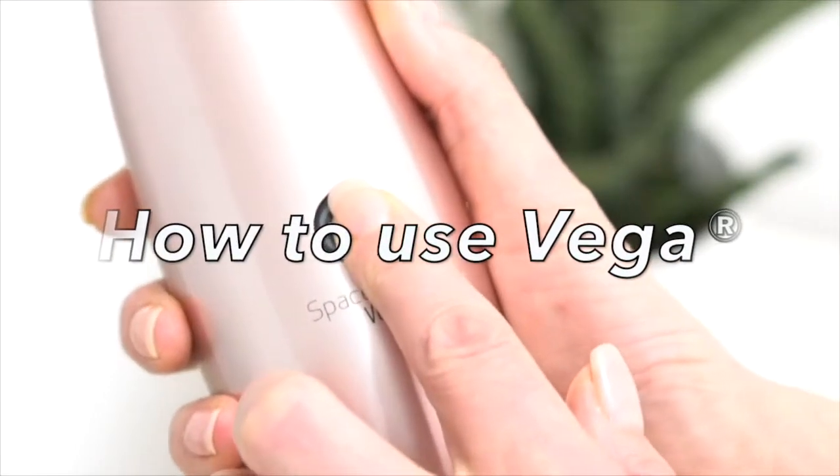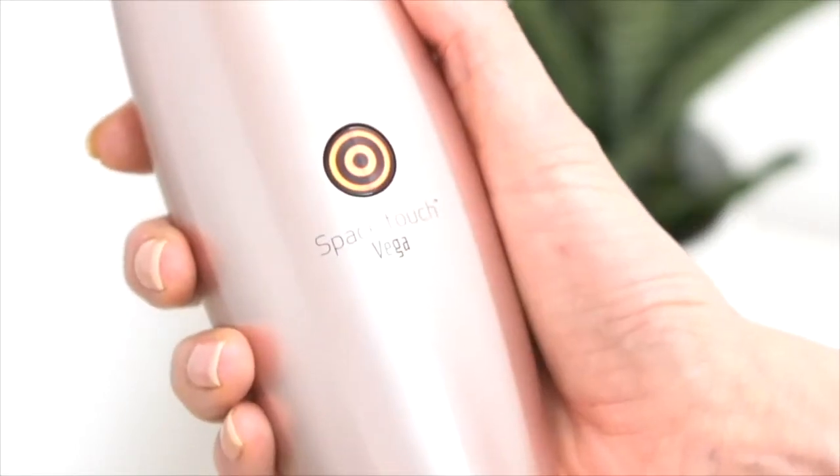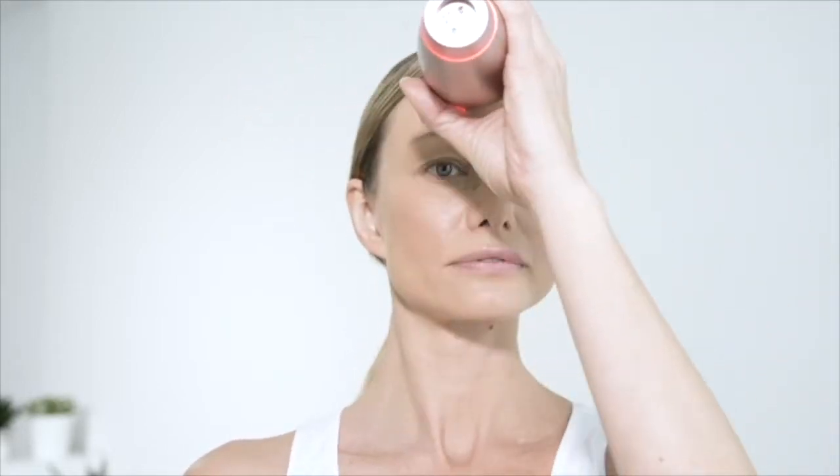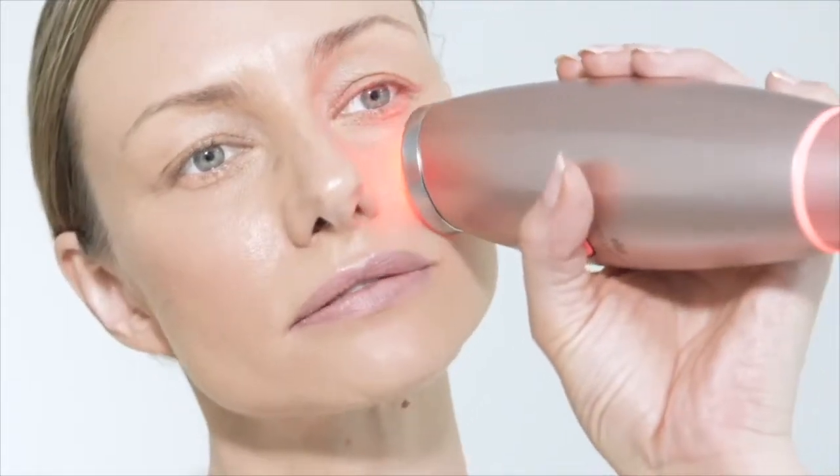To enter the red mode, press and hold the button for two seconds. Place the stainless steel probe on your skin and move it in a long motion over the forehead, eyes, cheeks, and neck.